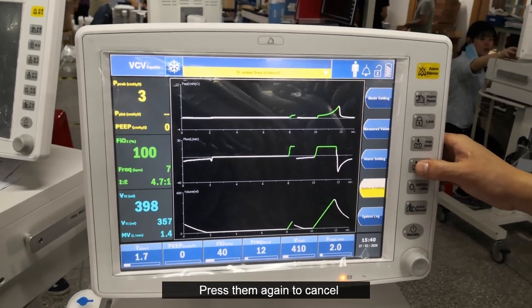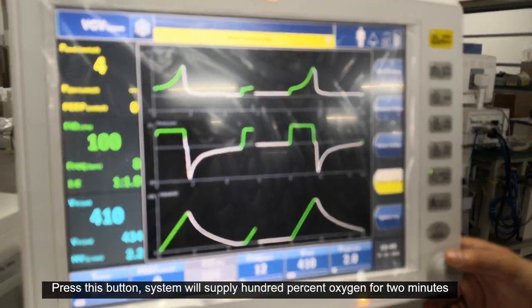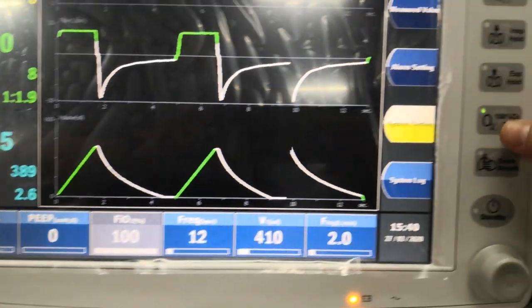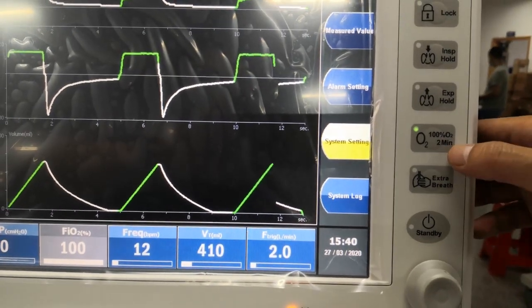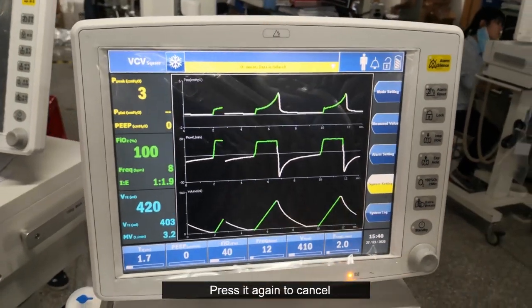Press them again to cancel. Press this button and the system will supply 100% oxygen for 2 minutes. Press it again to cancel.